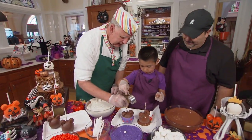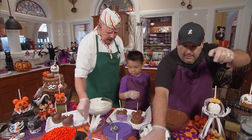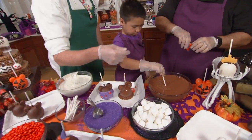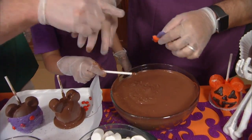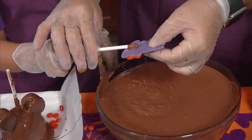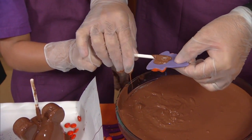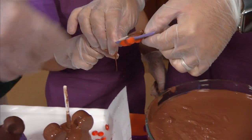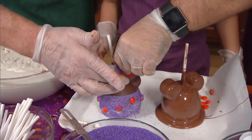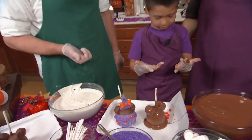For our last thing we're going to put the hat on. Dad, grab one of those hats. We're going to use chocolate for glue — so on the back of the hat put some chocolate right on there, just put it on big and heavy and smear it on there. And now we're going to stick the hat right on mini. And now you've made a mini Minnie witch apple!